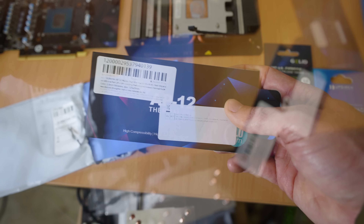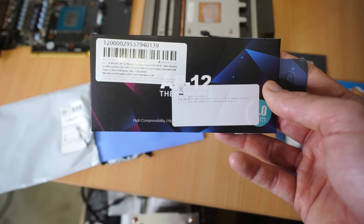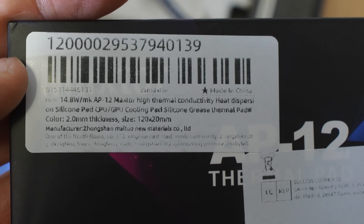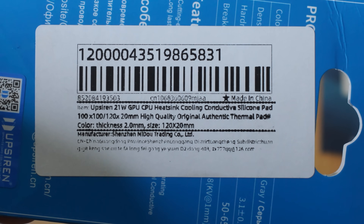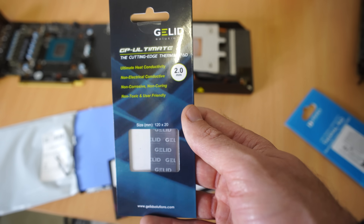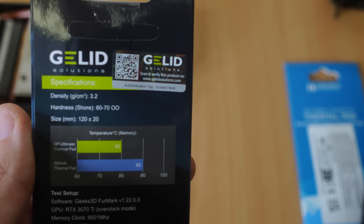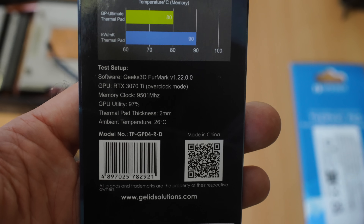Next up we've got the MaxTor — I believe MaxTor used to make hard drives back in the day — but it seems like they've switched into the thermal pad market and they're claiming a massive 14.8 watts per meter Kelvin versus the original 6. Besides that we've got a newcomer here, UpSiren, claiming even more than MaxTor at a huge 21 watts per meter Kelvin. And then we've got the lucky last, Gelid, who don't make specific claims but have won a thermal pad comparison I did back in the day, so they're a reliable brand — though they were definitely the most expensive of the four.